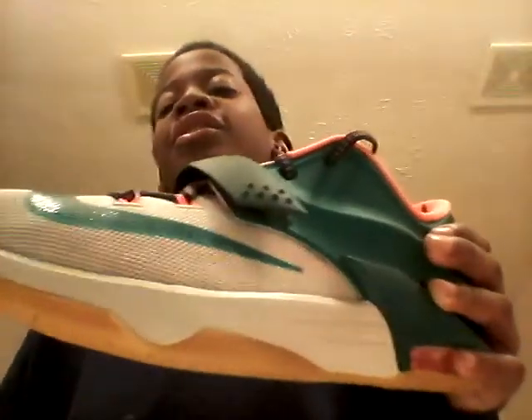I will be bringing you guys an on-feet review. I might not do it today, but it's coming because I got Christmas coming up. I'm about to go to sleep after this because I'm really trying to get those presents. So let's get into the shoe.